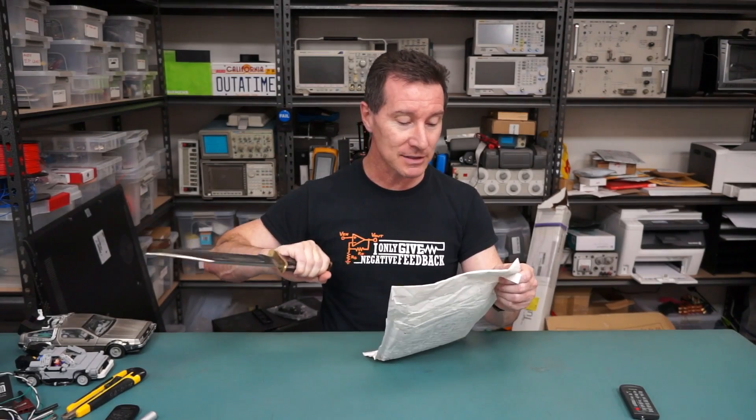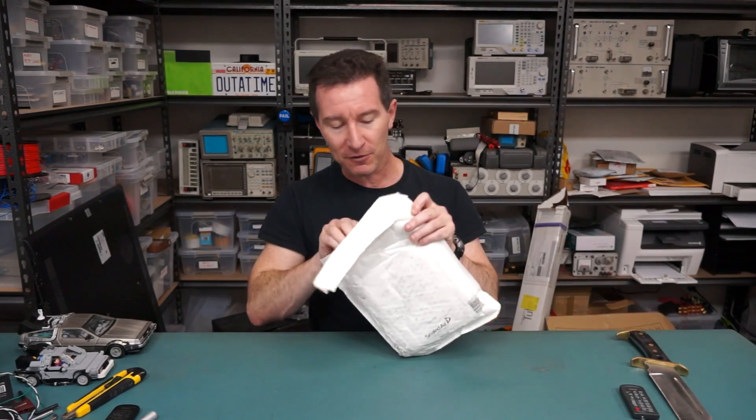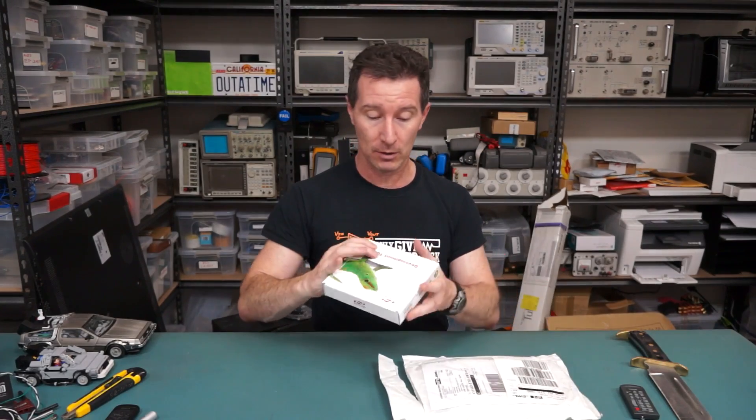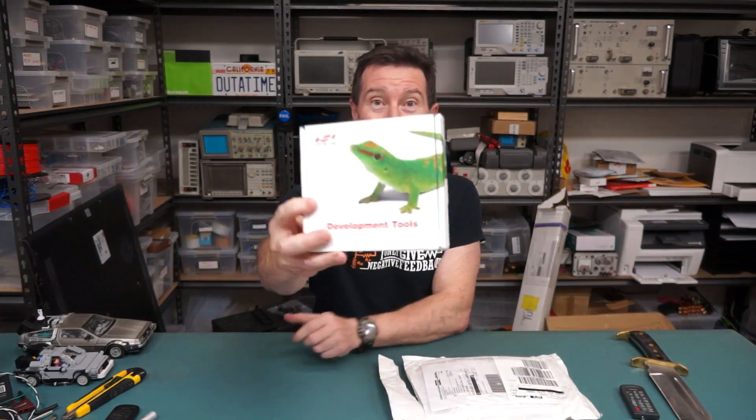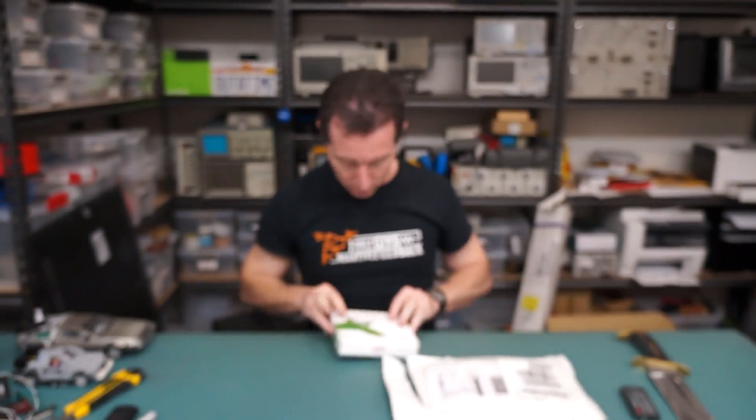This one's from Silicon Labs in Norway. Why do all my Norwegian viewers? Silicon Labs have sent stuff in before, haven't they? It's yet another demo board, I'm sure. Not that we don't like demo boards. Oh, look at the little gecko-y type thing. Okay, let's have a look.